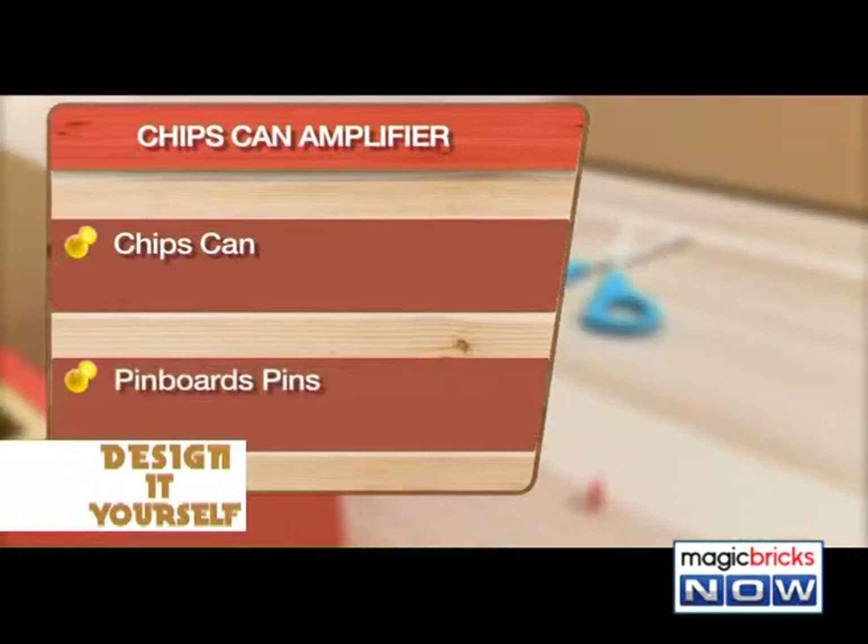Surround sound effect! Chip can amplifier. Materials required: chip can, pinboard pins, cutter, decorative items, glitter, glue, sandpaper, scissor.